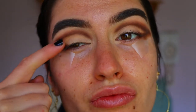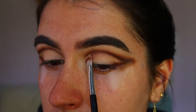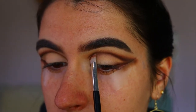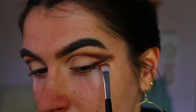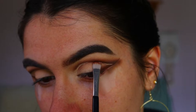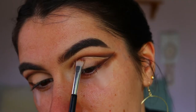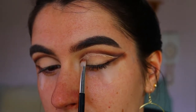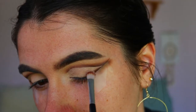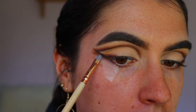Next we're going to cut our crease, so I'm taking my MAC Soft Ochre paint pot again with an eye concealer brush, just carving out the crease. The only thing I'm doing differently from a normal cut crease look is I'm not bringing the concealer all over the lid — I'm just cleaning up that cut crease area and blending it down a little bit, so I don't cover up that smoky liner look I've brought out to the outer corner.